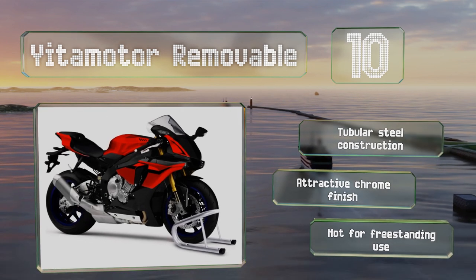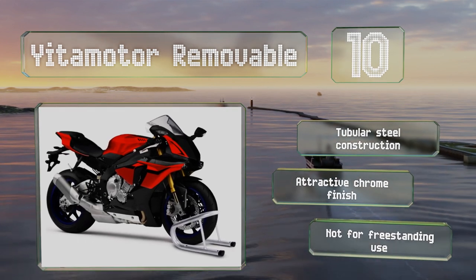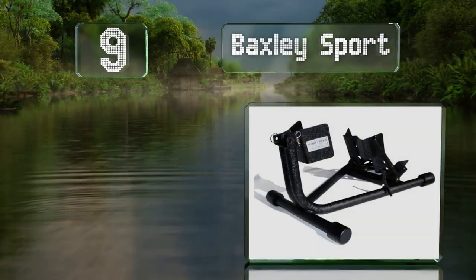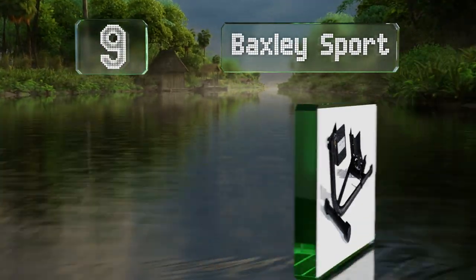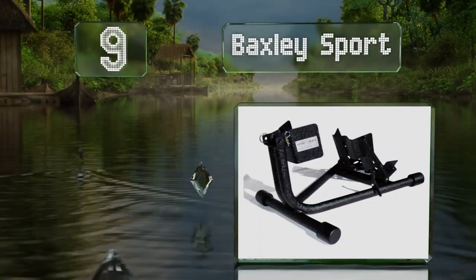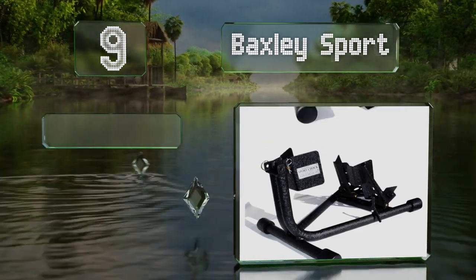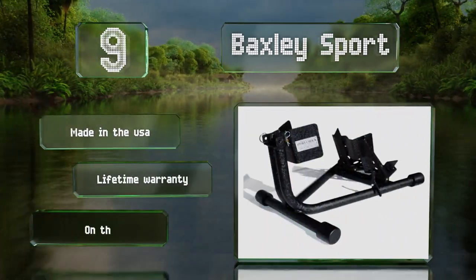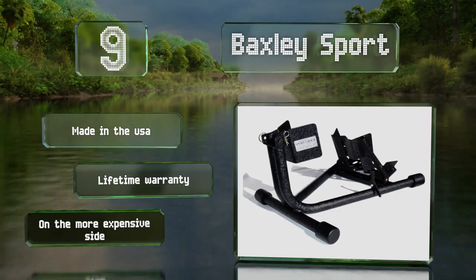However, it's not for freestanding use. At number nine, the Baxley Sport features a hammered finish that gives it an eye-catching appearance. It's a first-rate swiveling cradle, and its rubber stops provide a grip you can count on. It's made in the USA and backed by a lifetime warranty, but it is somewhat expensive.